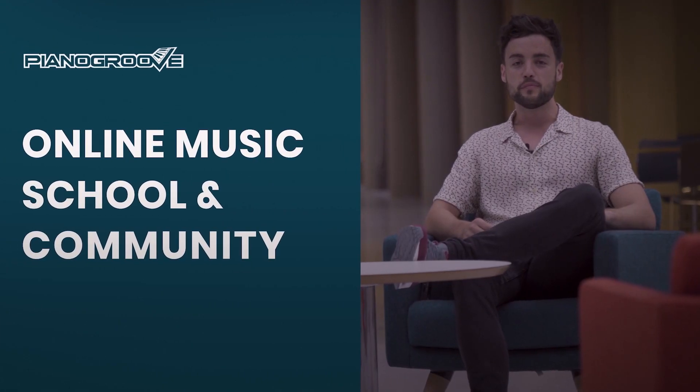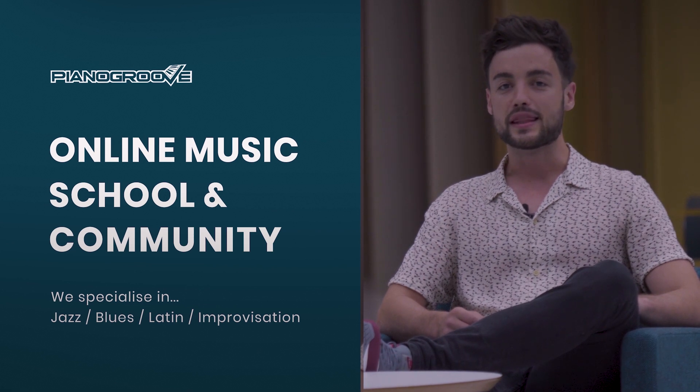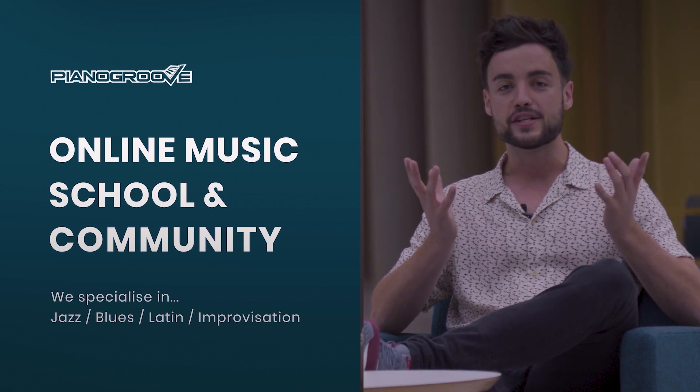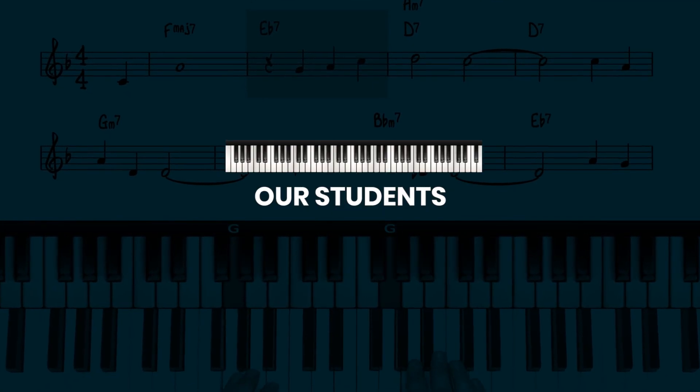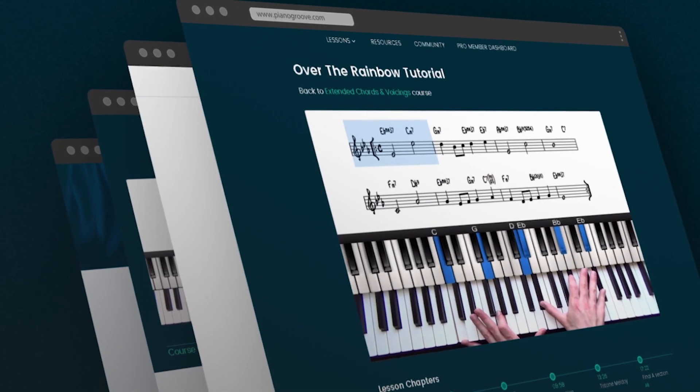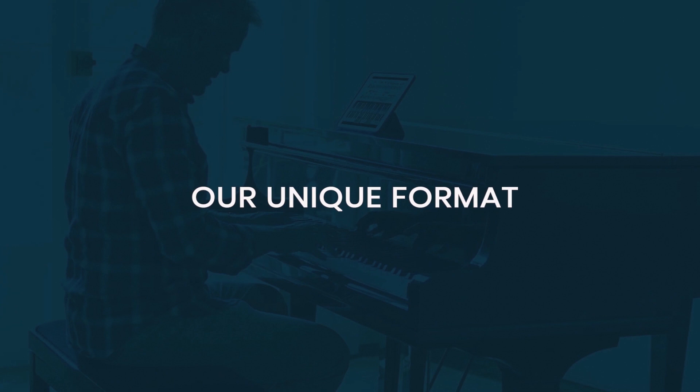Piano Groove is an online music school and community teaching jazz, blues, latin, and all improvised music. Students come from all different backgrounds and disciplines — it could be that you've studied classical piano, played in a band in school or college, or perhaps you just have a newly found interest in learning to play the piano.